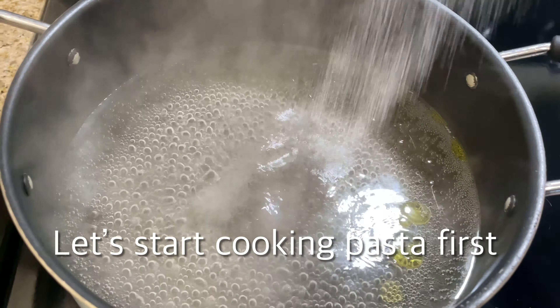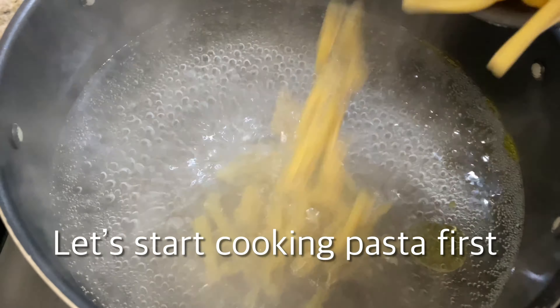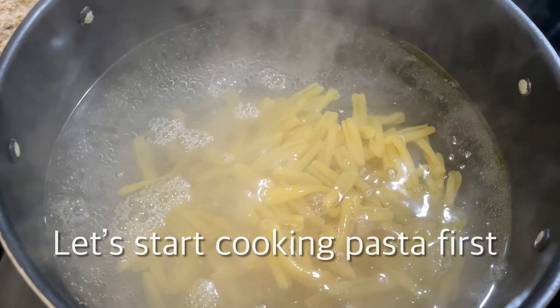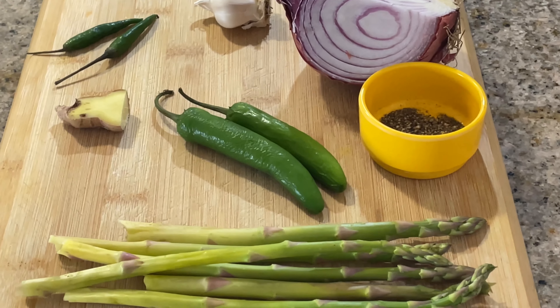Then, add some olive oil in a large pot. Then add your pasta into the pot as well.